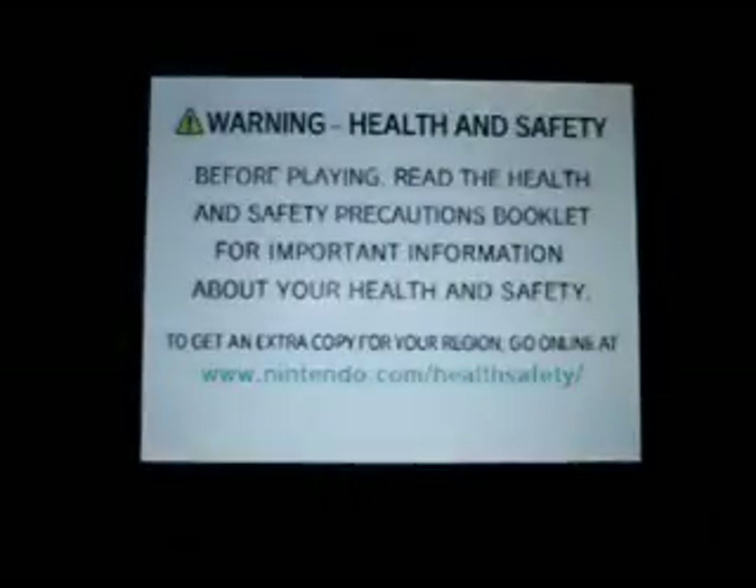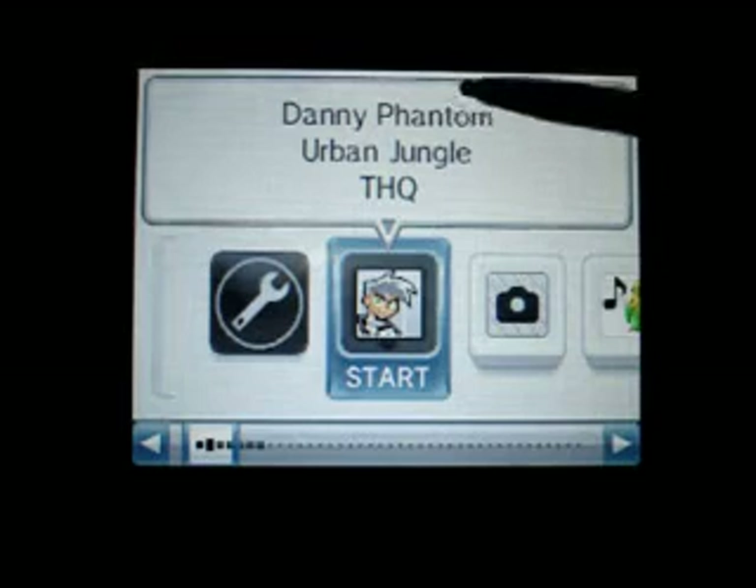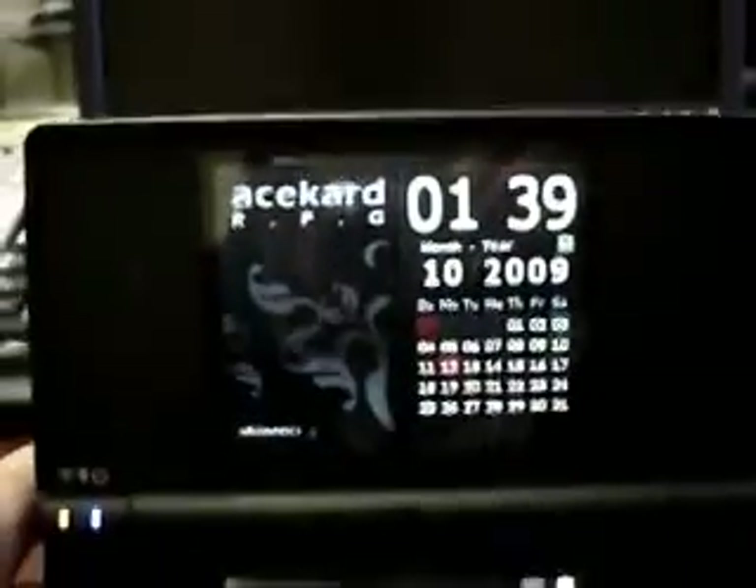Then we take out the ASCAD from the DS and put it into the DSi, and start it up. Now the icon of the ASCAD has changed to Danny Phantom, which is correct. We press OK to go into the card. Now the ASCAD 2i is working on DSi 1.4.